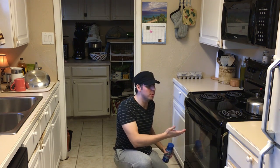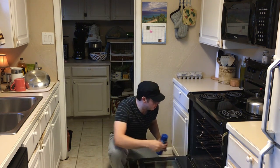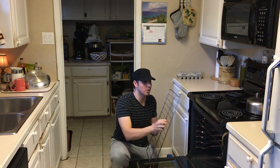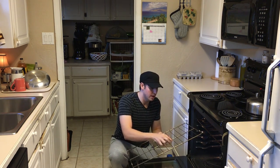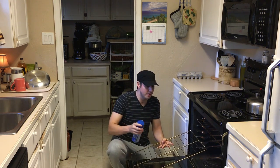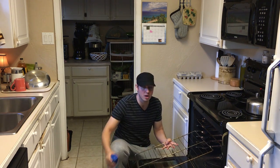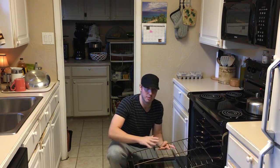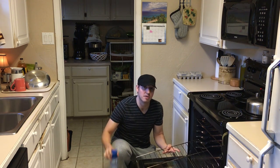For step number one, what we wanna do is open up our oven and remove the oven racks. Take them outside and set them up maybe against some rocks or concrete. You're gonna take your Easy Off and spray them really, really well. Flip them over and spray the other side really, really well. Remove those oven racks and do that — that's step number one.